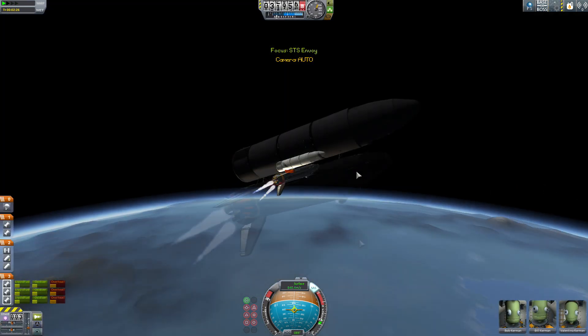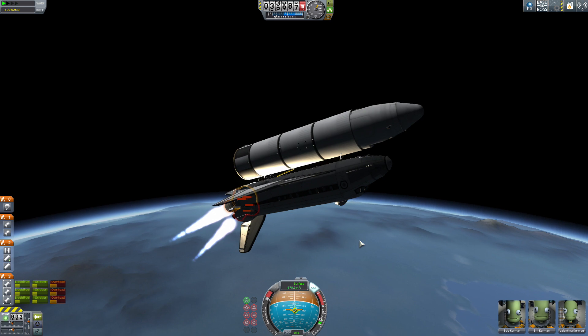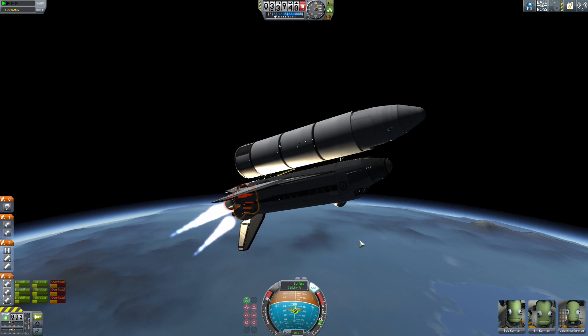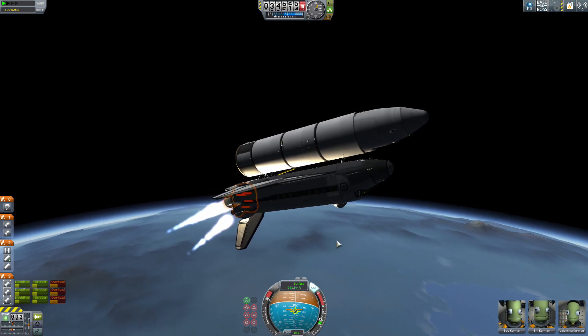Apoapsis is at 38. Probably could pitch down a bit more, but I want to make sure we really get into orbit. I don't know what the tolerances or the flight profile is supposed to be for this thing, because it didn't come with those instructions — which is unfortunate. But everything seems to be going well so far.